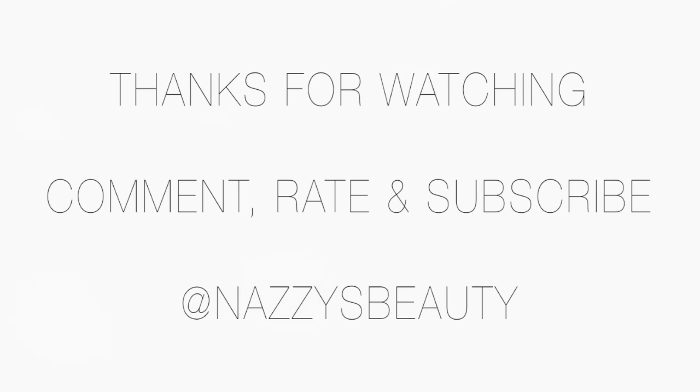So thank you guys so much for watching the video. I really hope you enjoyed. Please leave me any comments down below. Don't forget to rate and subscribe. I'll see you in my next video. Bye!